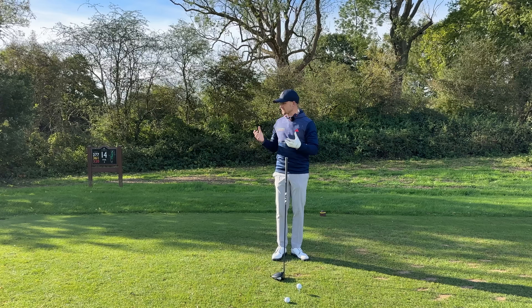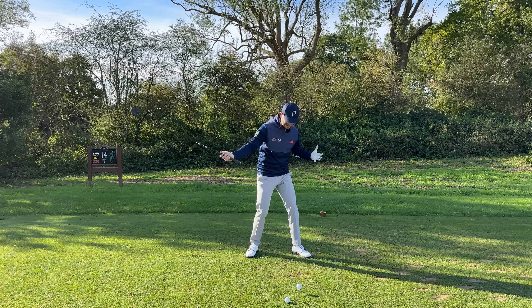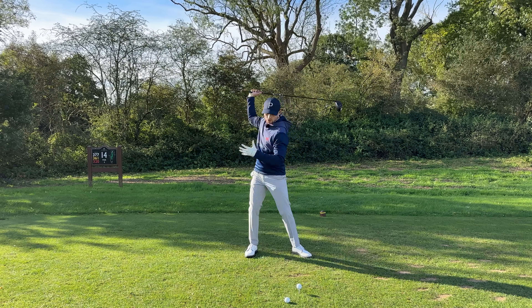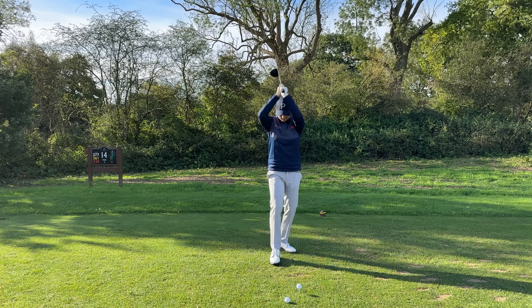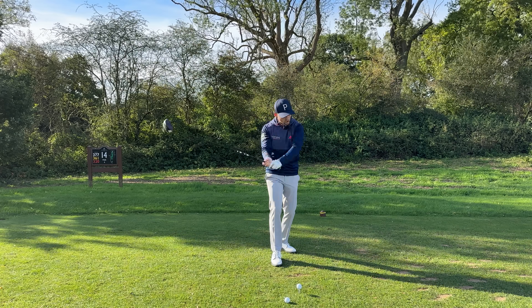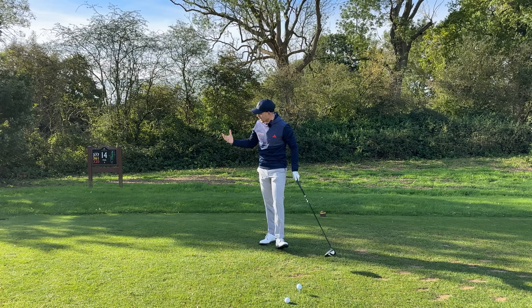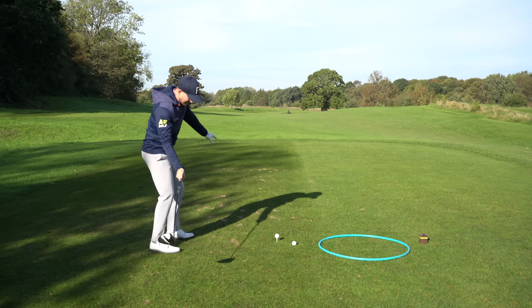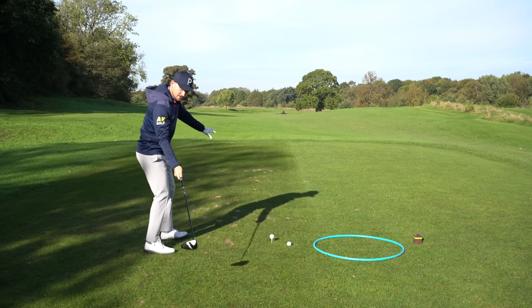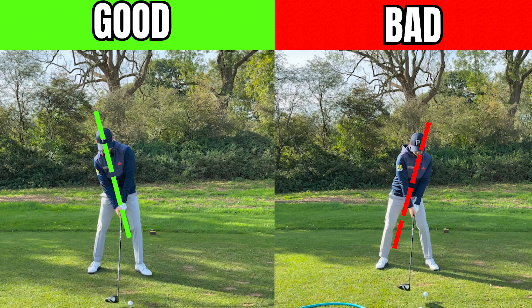Simply put, if you're swinging out to in, we're coming in and sort of glancing across that golf ball — almost like a hammer move across the ball in this direction. Whereas what we want to learn is that inside-out swing path. We're going to use this data to help show you this move. Look at the screen here.